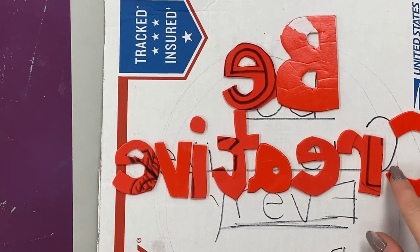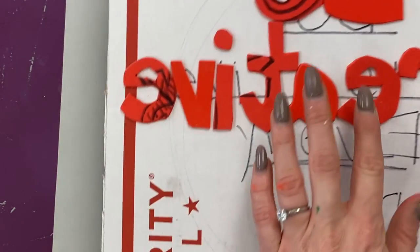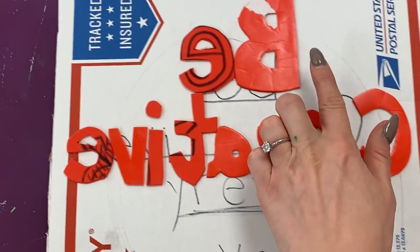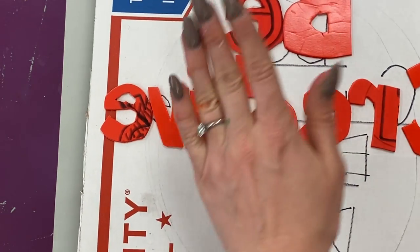Once you have glued on all of the letters to make your positive message on your cardboard using your phone, making sure your letters are flipped and backwards, each of the words are backwards, then you can make your printing pictures. What you're going to start with first is actually making a background color.